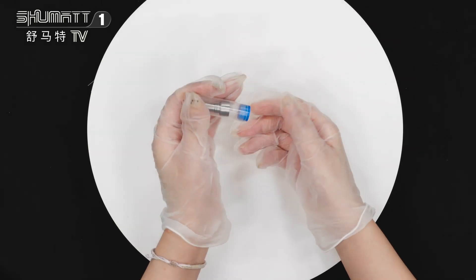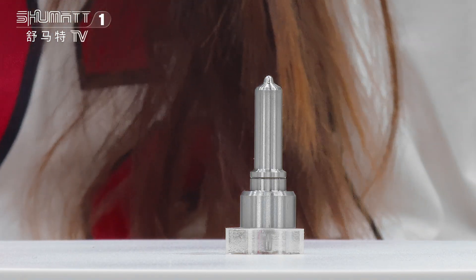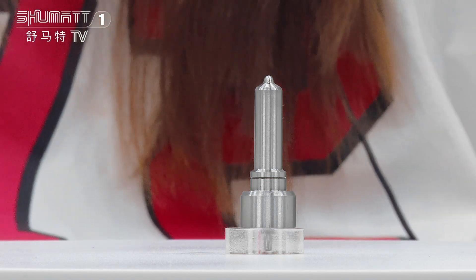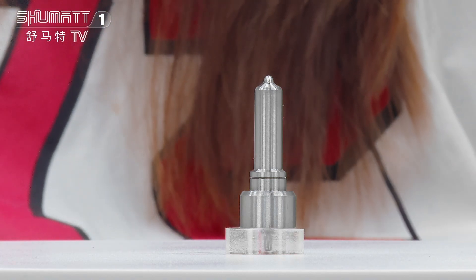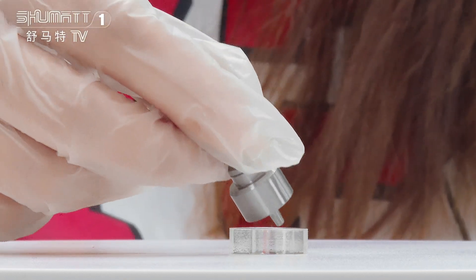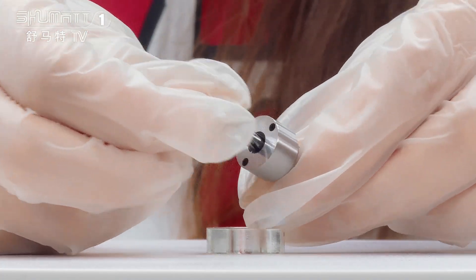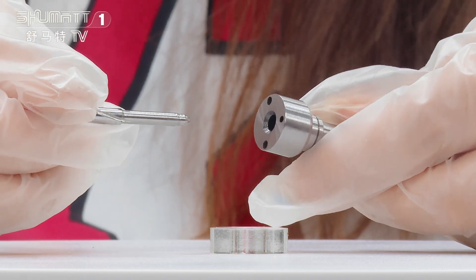This is the packing and actually we can support customized service. The part number of this injector nozzle is L121PBD, it's a CR series, China made new. Without a group engraved number on the surface under this part. And here, this is the nozzle needle inside about the product.